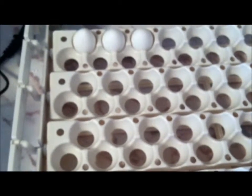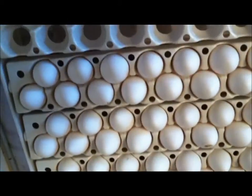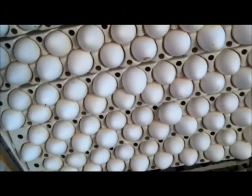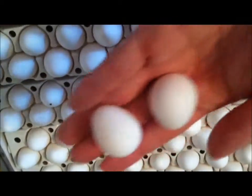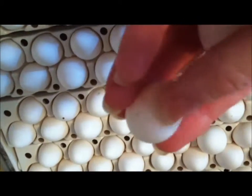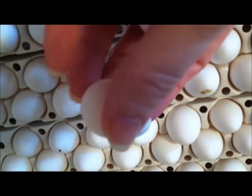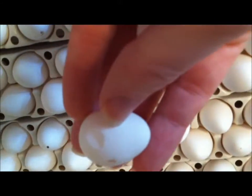They also can end up not being able to hold their head up. Now I've got all of the quail eggs on the turner, and I want to tell you why I'm not using these two eggs right here. They have little bitty cracks in them. Bring it towards the camera — can you see the little cracks in it? Yeah, there they are.